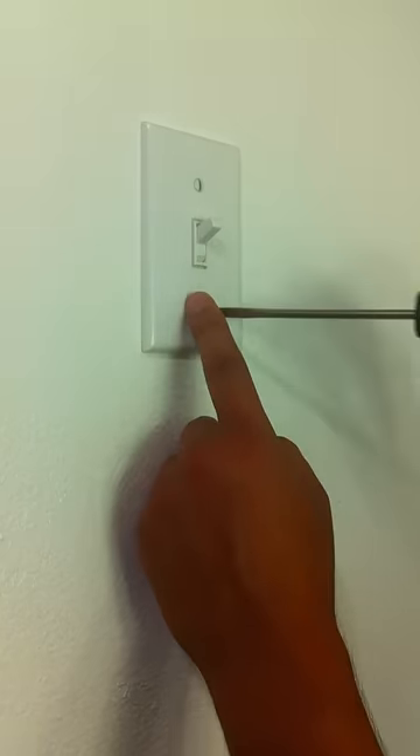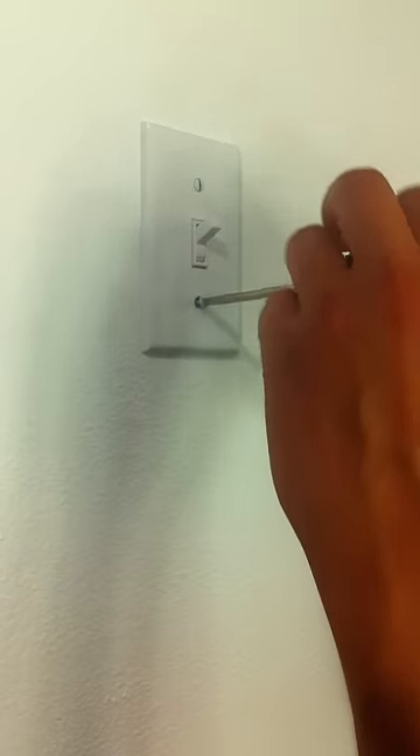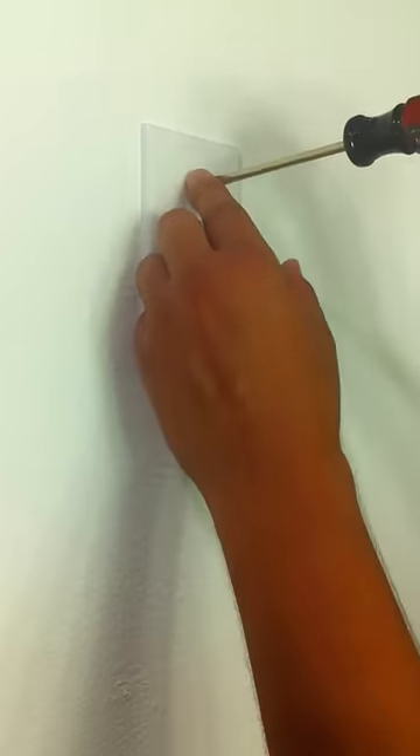First you will need a flat head screwdriver. With your light switch in the up position, remove the screws from the existing switch plate. You will only need to remove the screws and not the switch plate itself.